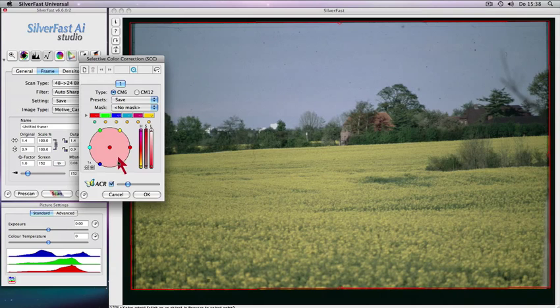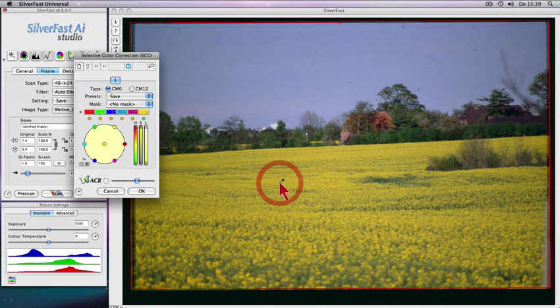Selective color correction with automatic color restoration of faded-out colors, as well as quick and intuitive adjustment of individual colors without affecting other colors.